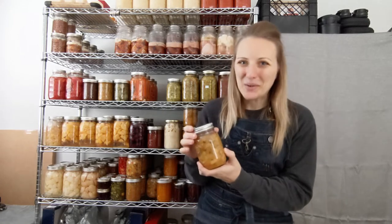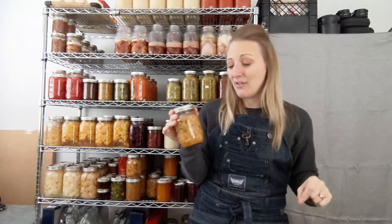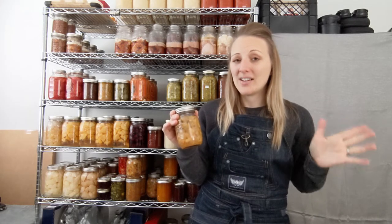Peach salsa — oh my goodness, this was a friend's recipe. I felt so greedy anytime she would pull it out; I would literally eat like half of these jars myself. The only reason I stopped was because I thought, 'Oh my gosh, you're being so gluttonous and this is not your home.' I literally could down one of these in a sitting.